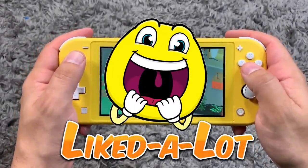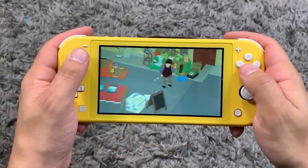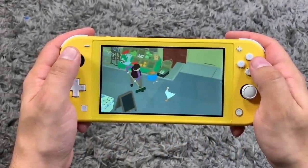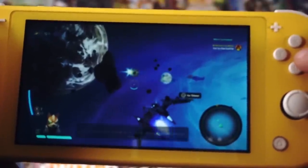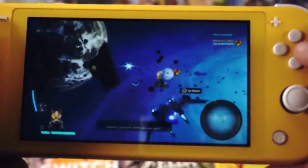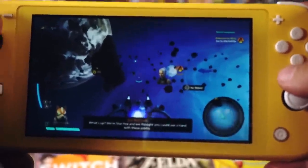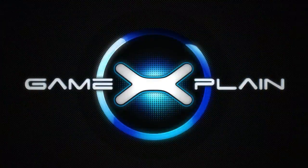I like it a lot, but I hope that down the line we get a device that fuses the design sensibilities of the Lite with the practicality of the original. That wraps it up for our review of the Nintendo Switch Lite. Thank you so much for watching and make sure to subscribe to GameXplain for more reviews just like this one.